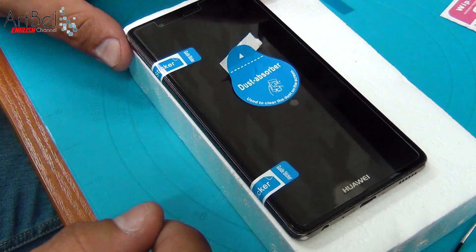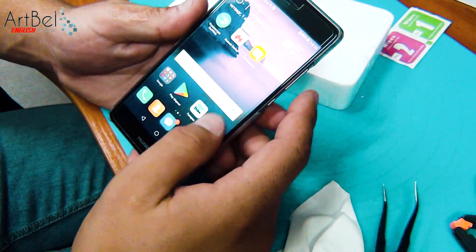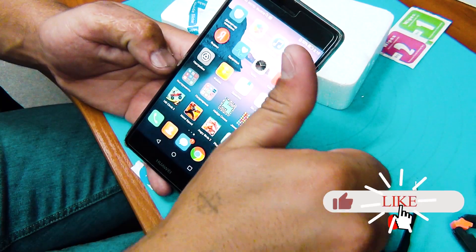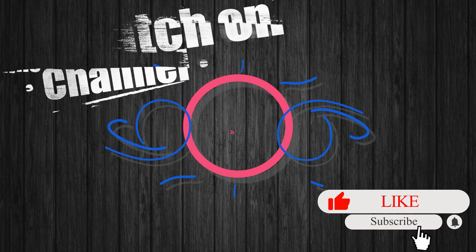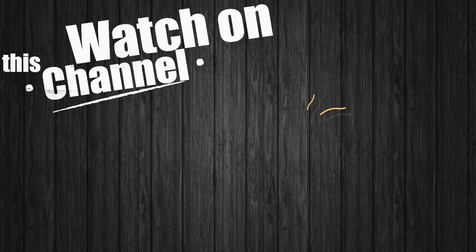That's all. Replacing the display model of the Huawei P9 is completed. If you liked the video, put a like. Don't forget to watch my other videos and subscribe to our channel by clicking the bell.